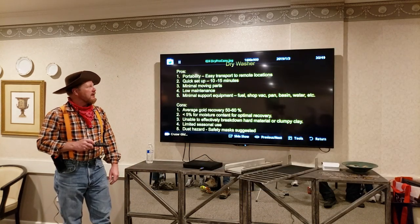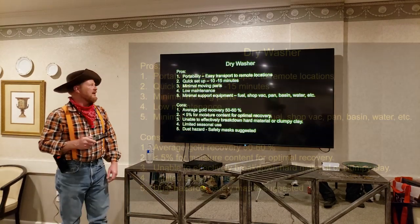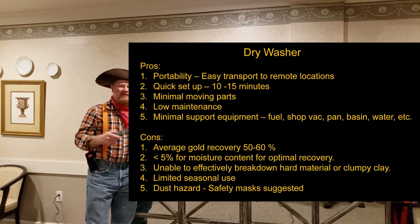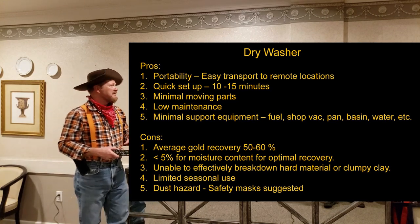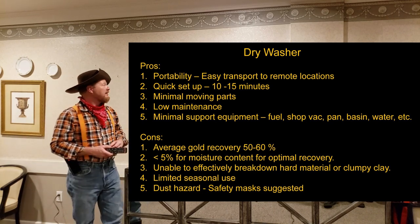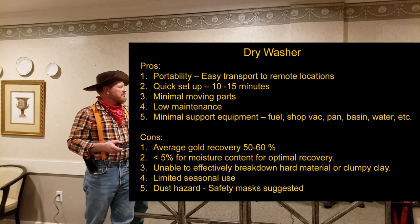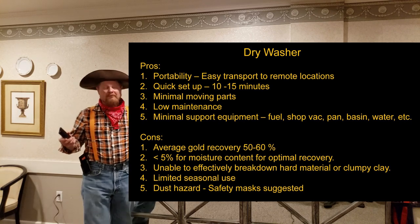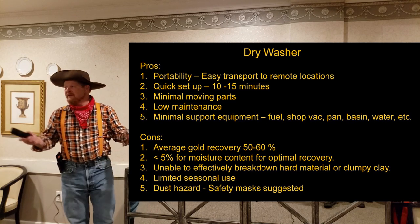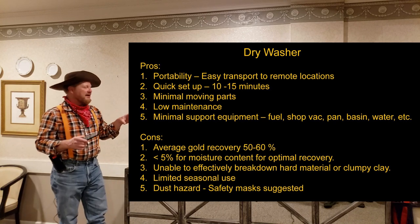Now let's talk about the dry washer — pros and cons. Pros: portability, easy to set up even in remote locations, backpack it in. Quick setup time, maybe 10–15 minutes. Minimal moving parts, which means low maintenance. Minimal support equipment: you just need fuel, a shop vac, a pan, a basin, a little water, and you're good for the weekend.